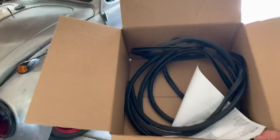Alright guys, welcome back. I got some more pop-out window parts in.